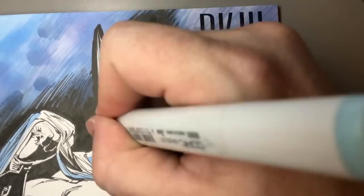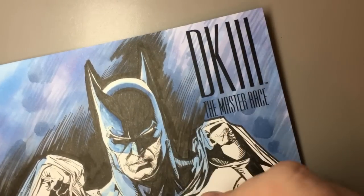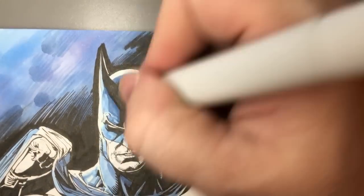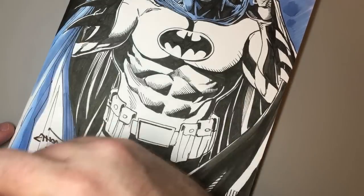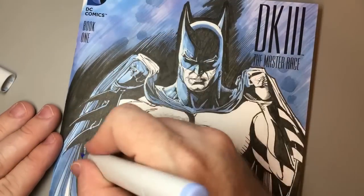I'm going to work the blue into the main figure too, which is good because Batman is already kind of blue. You start with a light shade and then just add darks and highlights. It's one of those things where I would actually like to take lessons from a really skilled colorist.